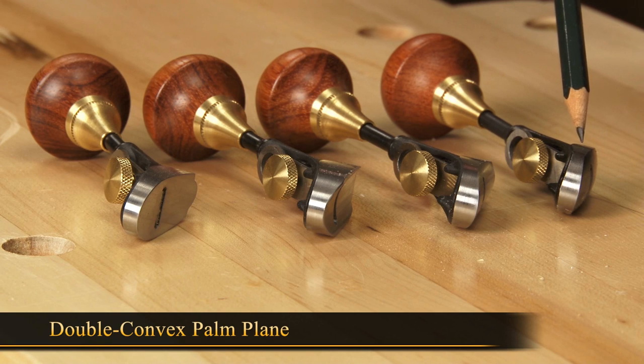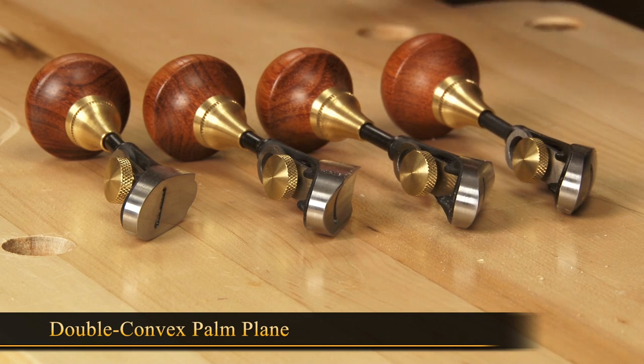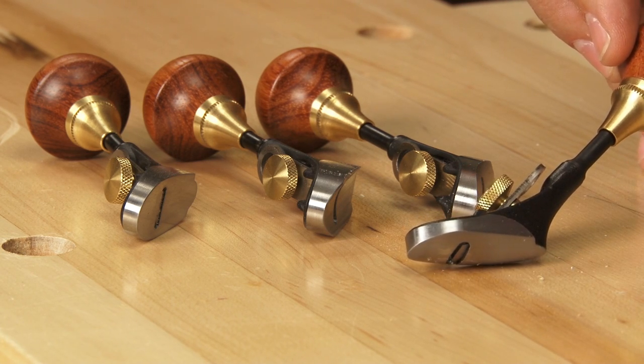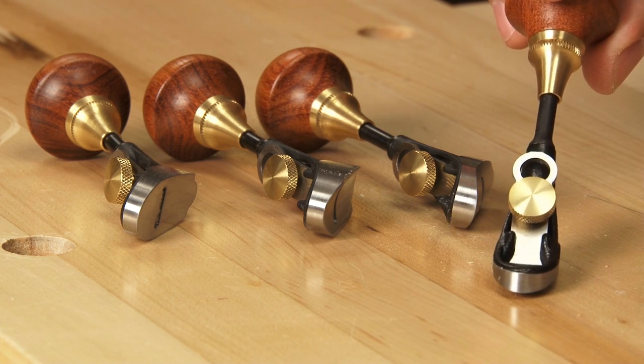and in this case here, the double convex plane. It is convex on both axes, both on its length and across its width.